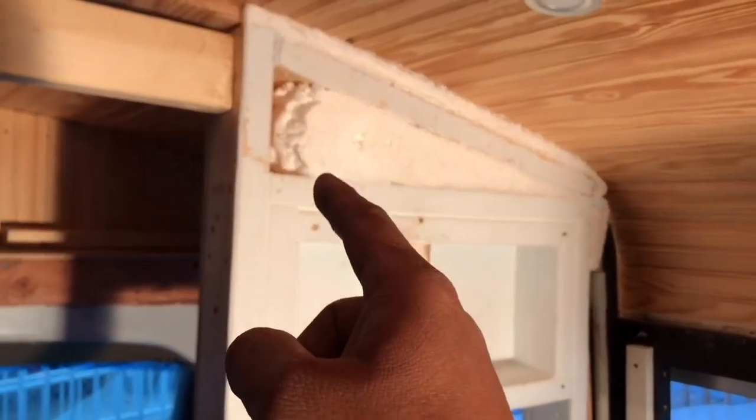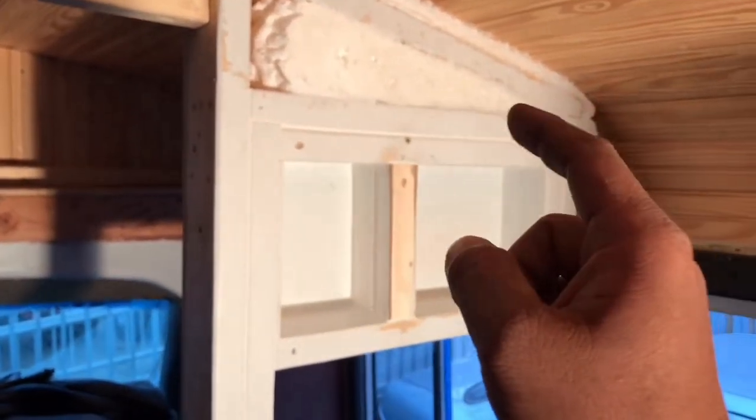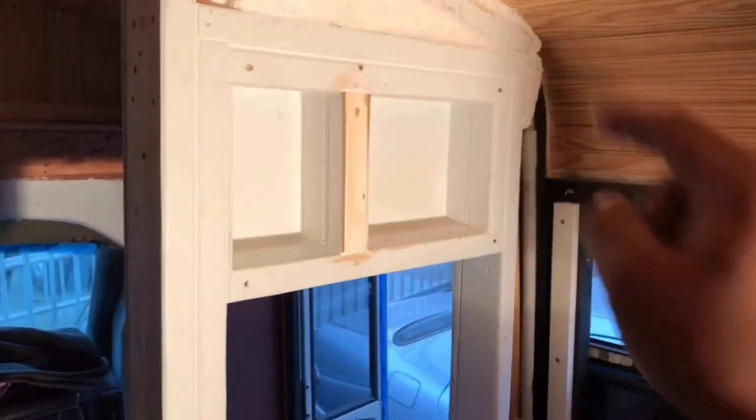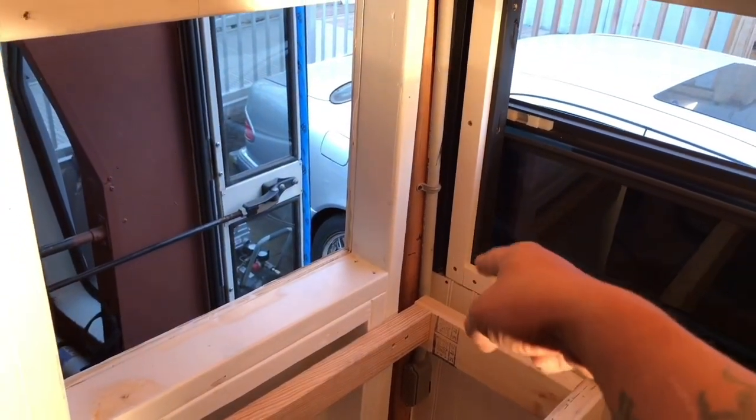I decided not to put the electrical outlet up there, because if Joey needed it, I'd have wires all over the place. So what I'm going to do is tuck it behind there and go down and put a box there for her — 12 volts and 110.